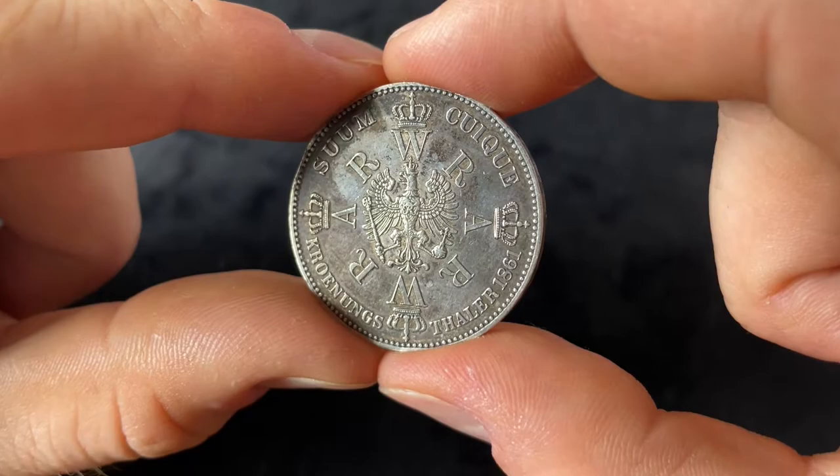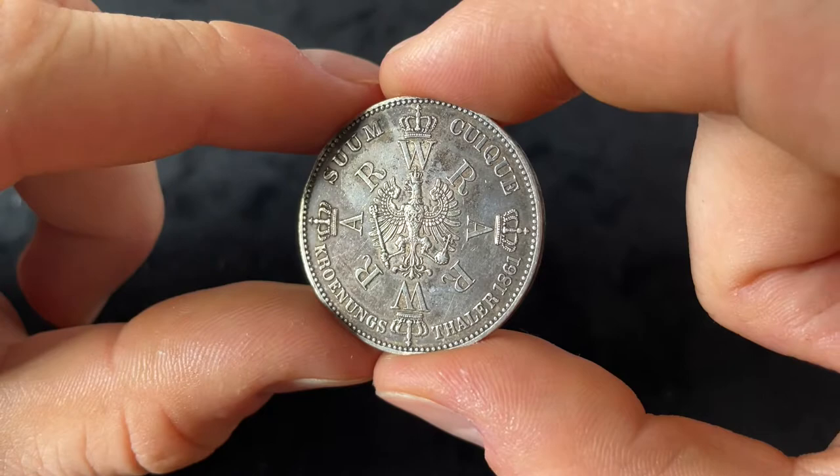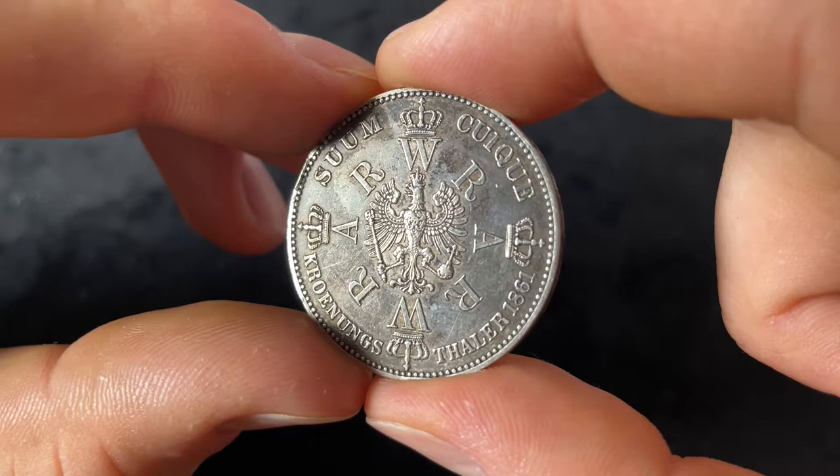Let's get right into the reverse of the coin. The reverse shows a crowned eagle, which is the Prussian eagle. On the breast is a small 'FR,' which means Frederikos Rex.